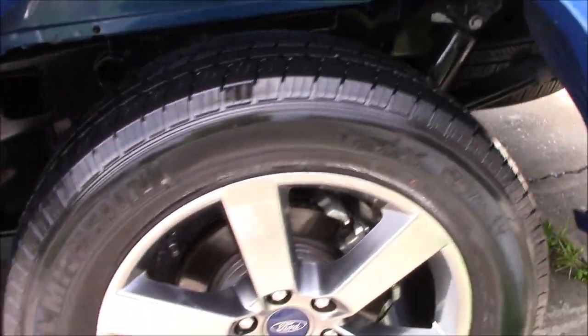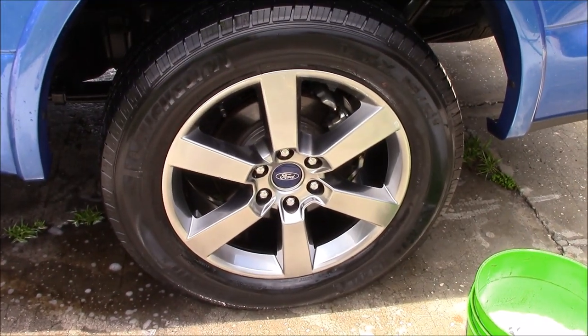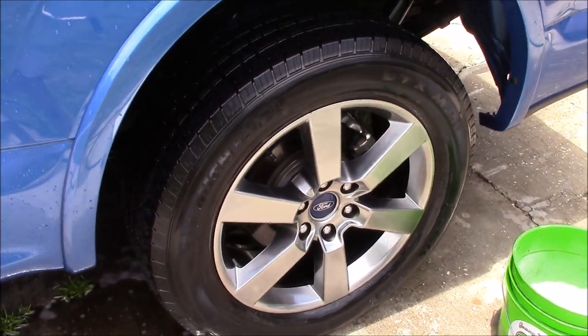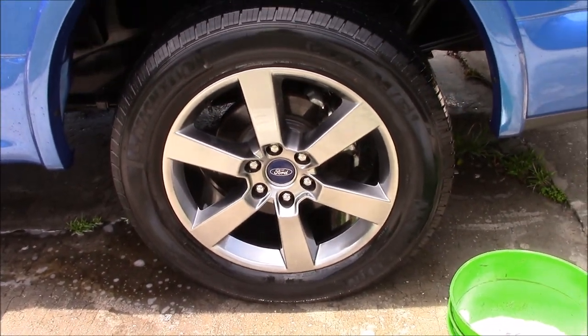Wheels look nice, very clean. Thanks for watching guys — 813-846-4406 if you need me. Check out Gary Dean's Detail Juice Nation, it's a group on Facebook where we only talk about my products, my processes, and what I've got going on. Thanks guys.